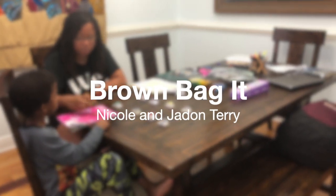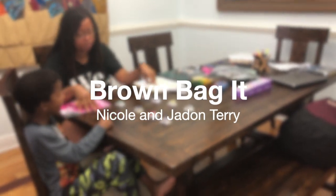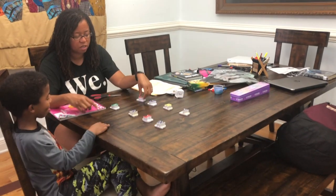So you got your scissors, right? And we got a magazine, and we have some letters from the board. Can you tell me what letters they are?